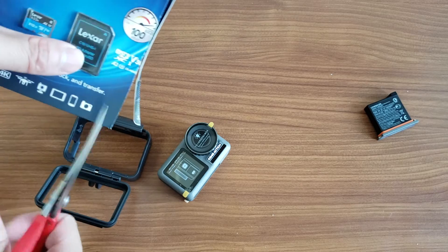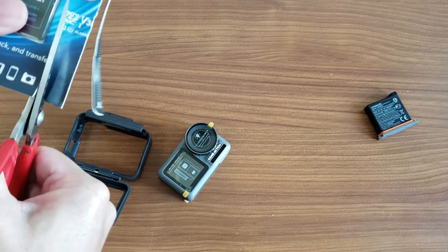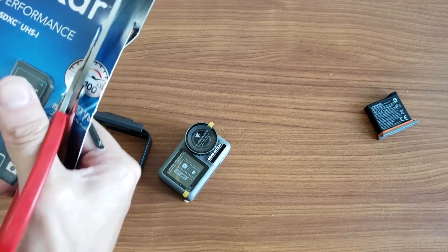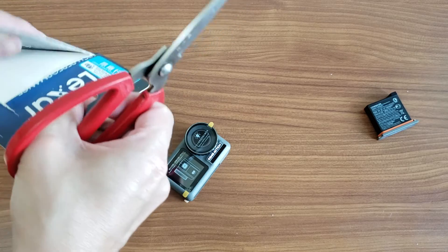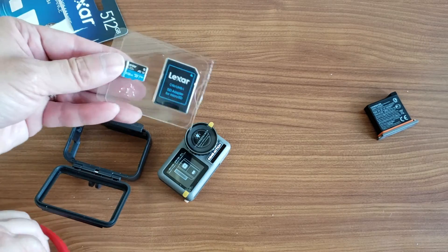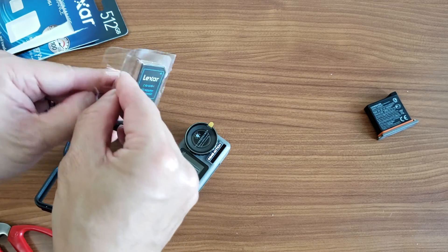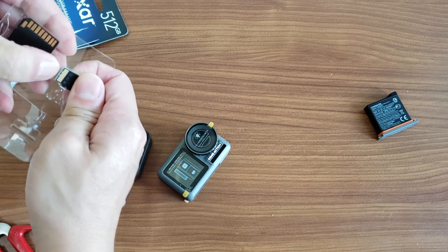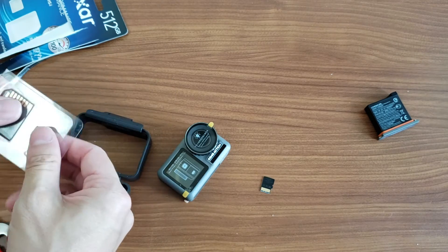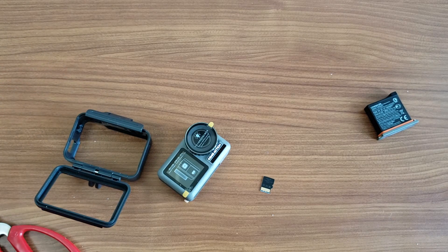The 512GB Lexer card is priced at around — the cheapest I've seen it — but there are shops in Hong Kong selling it for 500 Hong Kong dollars, which is very cheap. If this does not work in the Osmo Action, my intention is to use this memory card for my Sony WM1Z or the SP1000. I currently have the previous one plugged into my SP1000, giving me 512GB plus the internal 256GB, and it does work on both players.